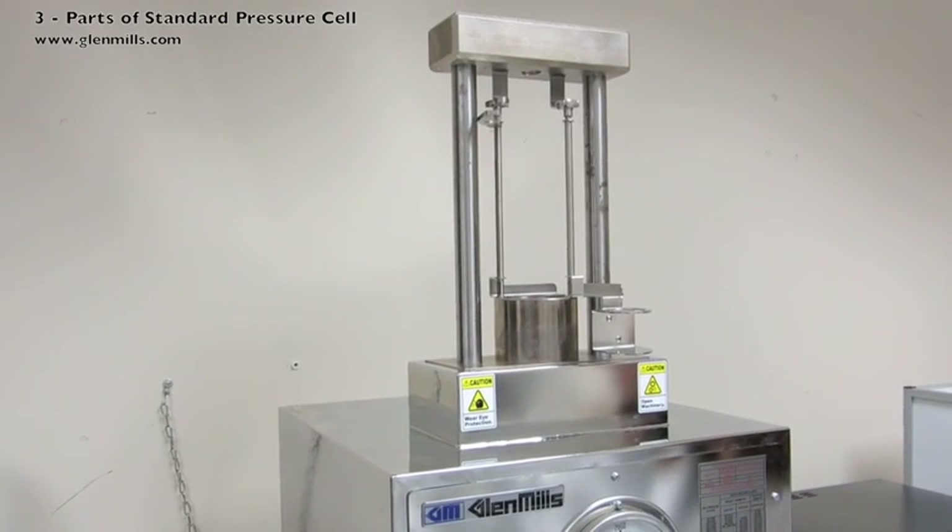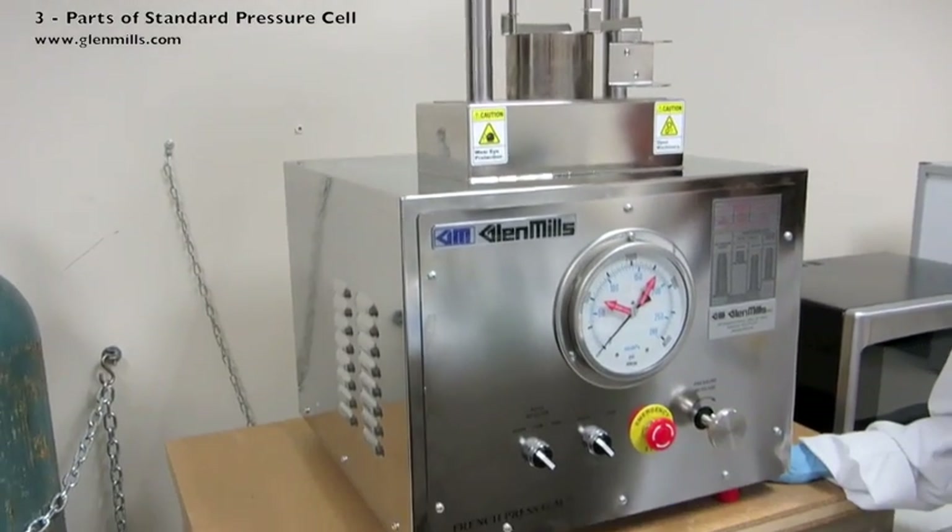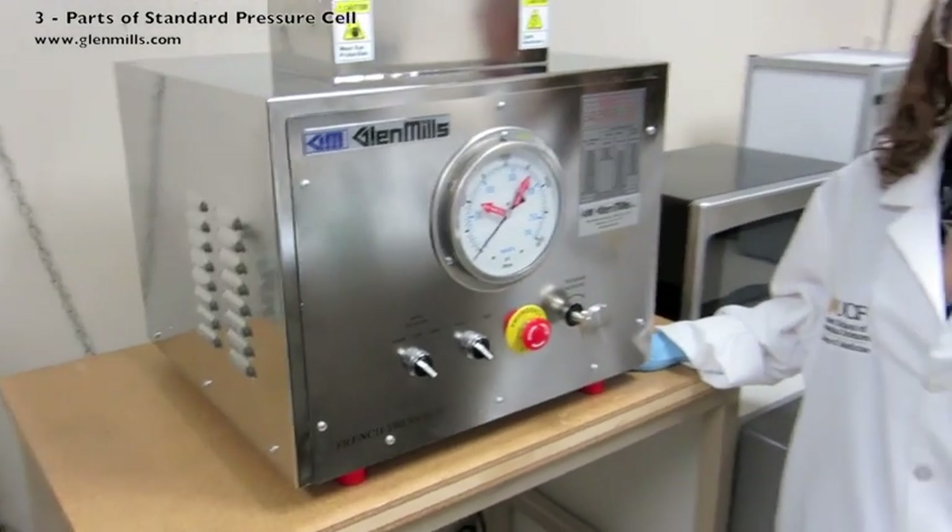When operating, there will be moving parts and liquid that will be pushed out. Therefore, be aware of pinch points and wear safety glasses, gloves, and a lab coat.